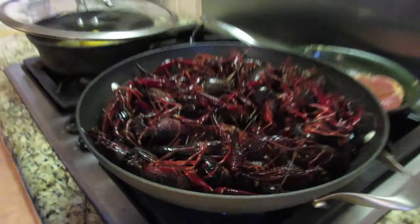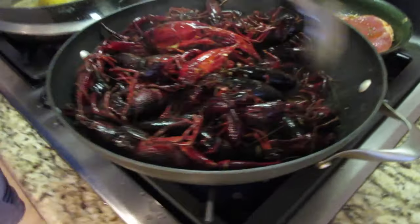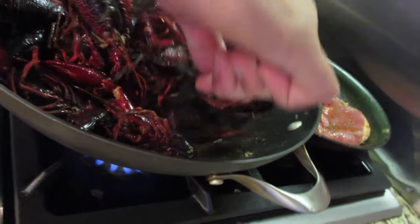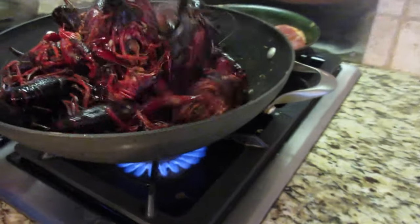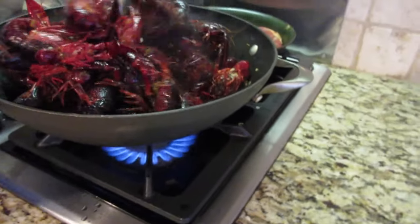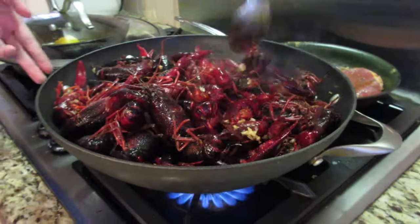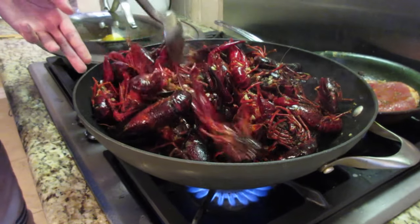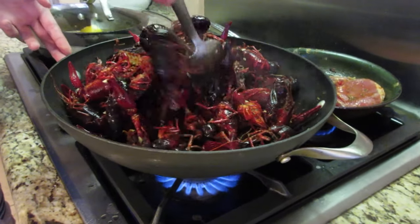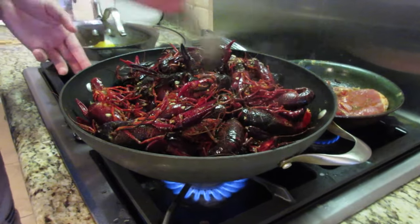I'm going to open up the top — most of the crawfish have died by now. I'm just going to stir it up, scooping the crawfish from the bottom up to the top. Yes, it takes a lot more work to do it this way, but it's a lot more flavor with a lot less ingredients. This is what I mean by cutting the garlic really small — you get the little bits and pieces on the shells. And when you suck on the crawfish, you can really taste all that flavor.